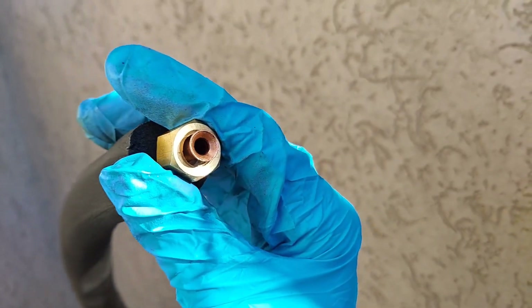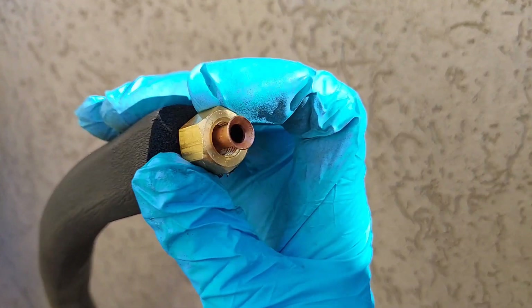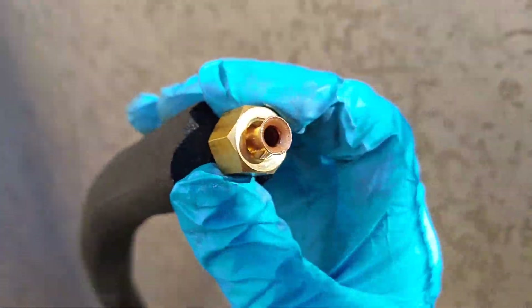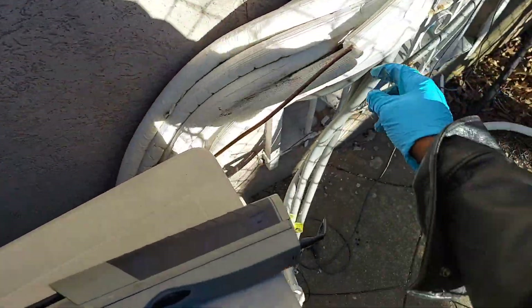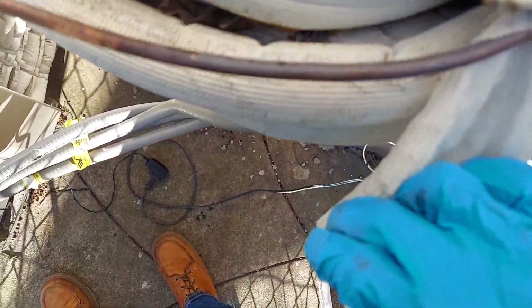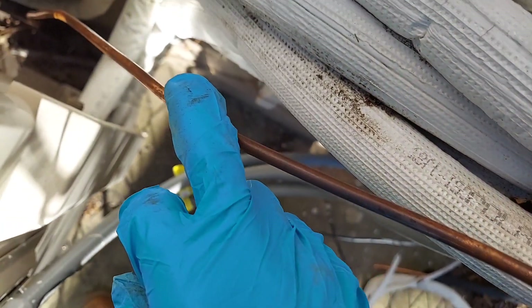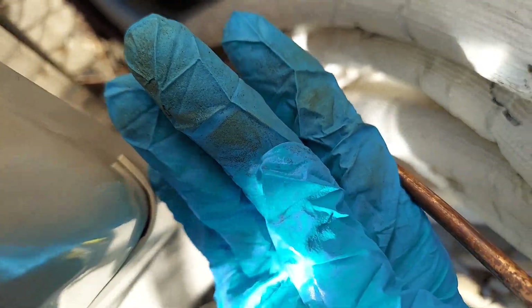I'll be replacing it with this one. I already made my flare — perfect flare. I had a nut in the van so I made the flare perfectly. If you want to know how to make flares like this, I've got a video on my channel, go check it out. I'm going to cut this pipe right here because you can see where the oil stain starts and it gets worse as you go down. I'll put a coupling and just replace that piece.